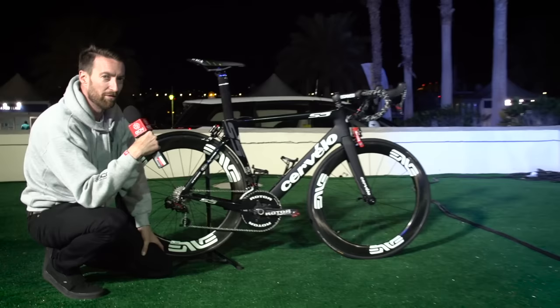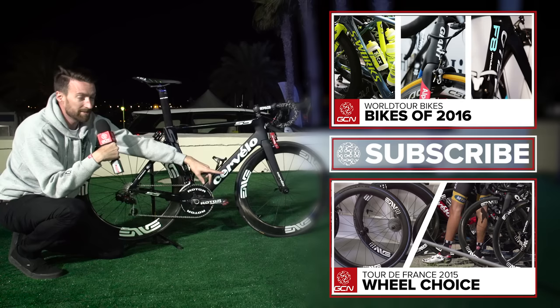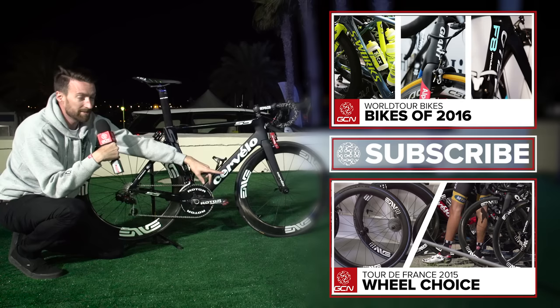If you'd like a complete playlist of pro bikes, we've got one for you, which you can find just up there. If you'd like to look at our video on the different types of wheels Dimension Data used back in 2015, you can find that down there. The subscribe button is just about in the middle — it's free and really worth it.